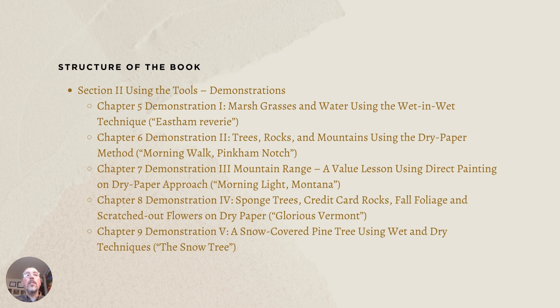Section two is entitled 'Using the Tools and Demonstrations.' There are five additional chapters within this section that take you through step-by-step detailed instructions on how to paint specific scenes, accompanied by color photos. It definitely provides enough instruction to complete these scenes. For those new to watercolor painting, it's a great idea to try your hand at some of these scenes before going out into the field. It's also useful for more experienced painters — new colors and techniques are introduced throughout.